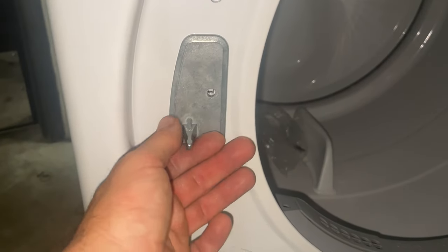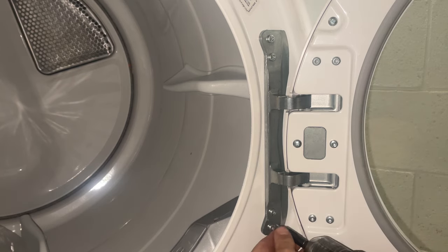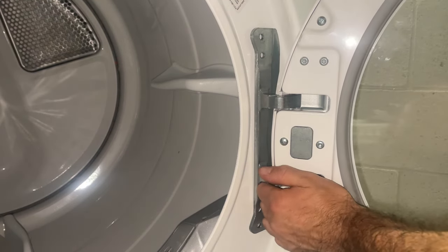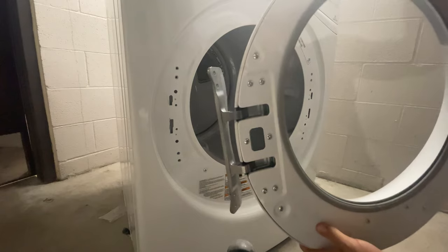Lift up on the door catcher and pull it out. Remove the four screws on the hinge. Just like the door latch, you want to lift up and then pull out.